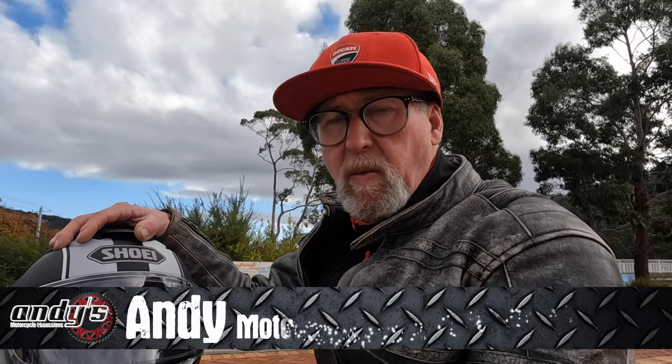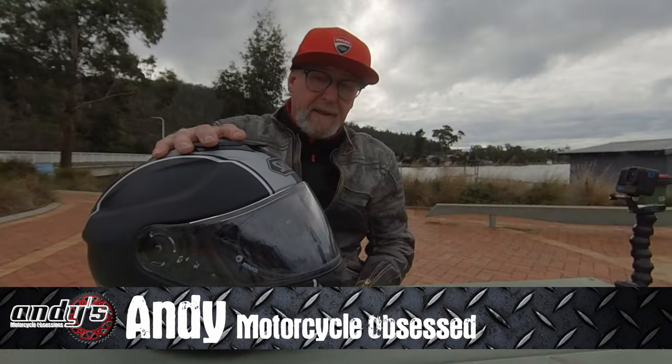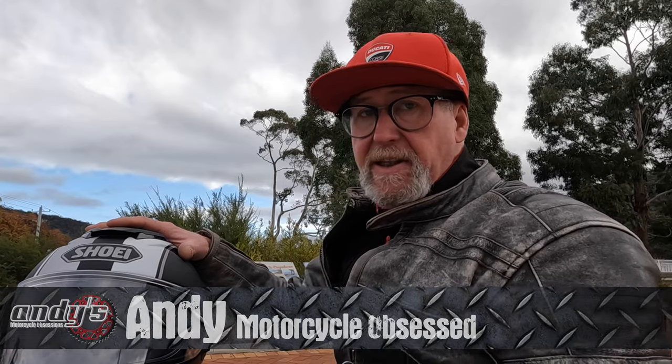G'day everybody, welcome back and welcome to the Township of Orford on Tasmania's East Coast. Let's have a look at this Shoei GT Air 2 helmet that I purchased some months ago now. I've had this for a while. There are some good points and some points that I think could do with some improvement.